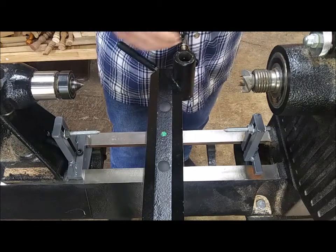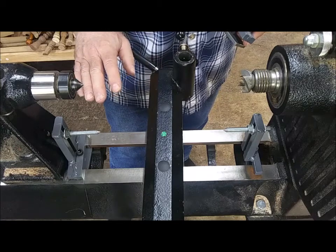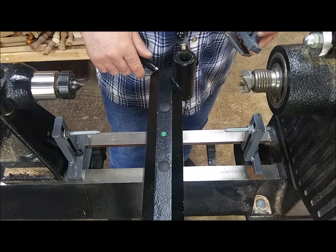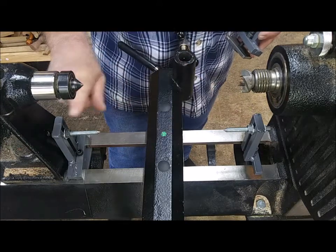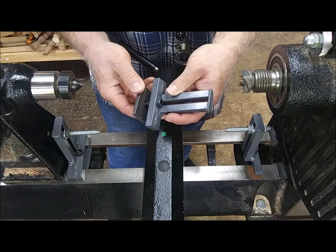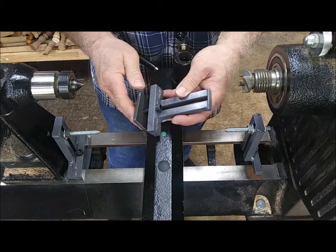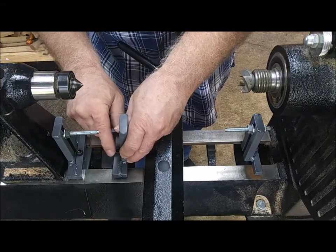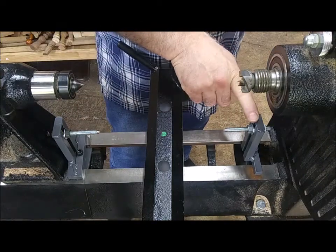A short video to show you how I set up my lathe tool freestyle and the copy tracer template attachment. I've already got the main mounting points mounted. Basically when you get your kit or when it comes in the box, it'll be together like this, and you're just dropping that in, rotating out, and tightening up these socket head screws.